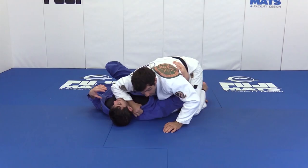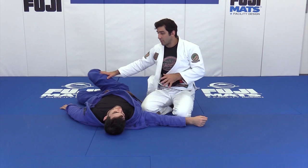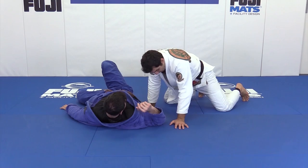I apply the knee cut pass — starting from one side, he goes to the deep half guard. I take my time, look for good balance, block the guy's leg. I use my hips to push his head down, because a lot of times he's going to use his other hand to hold my pants and keep his head up to prevent me from switching sides. But with your hips you can do that.